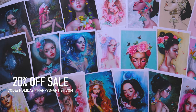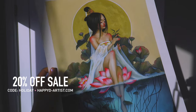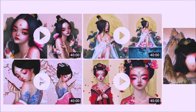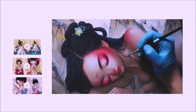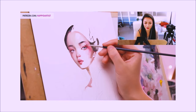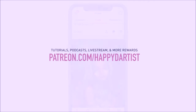My never-ending sale in my shop is still going on, so if you want 20% off your order of prints and originals, just enter the code HOLIDAY at happyd-artist.com. And if you're interested in learning more about how to paint and draw, I have lots of art educational content on my Patreon page, including exclusive video tutorials, step-by-step photo tutorials, live streams, podcasts, and even surprise art gift boxes. All available at patreon.com/happyd-artist. I'd love to have you join my Patreon family.